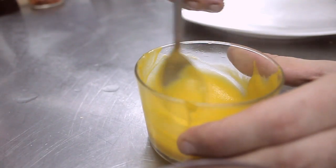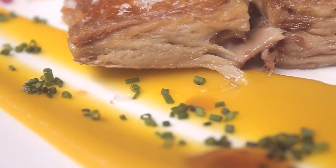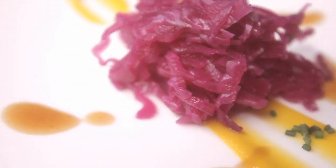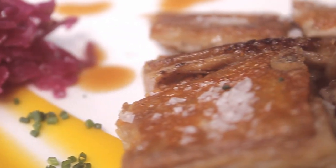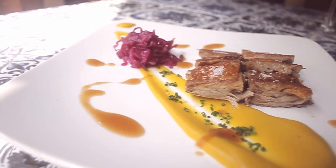Beautiful. The pumpkin puree is a little bit sweet and it adds some juiciness to the meat of the suckling pig. The pickled purple black cabbages will add some acidity to balance out the fattiness and oiliness of this dish. And these garnishes and the suckling pig complement each other.